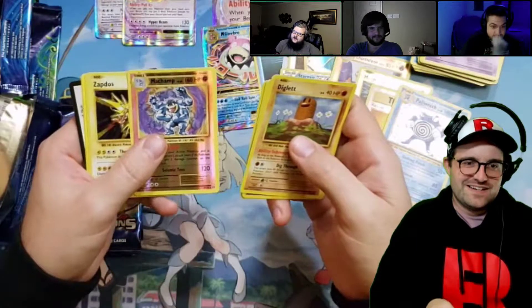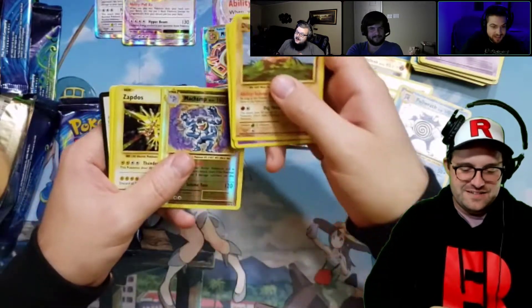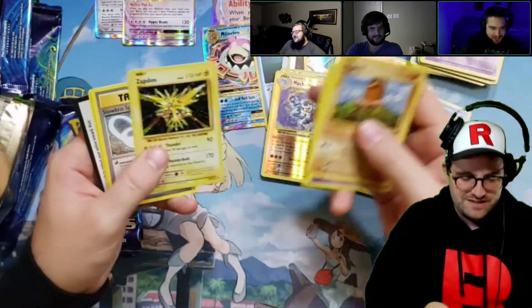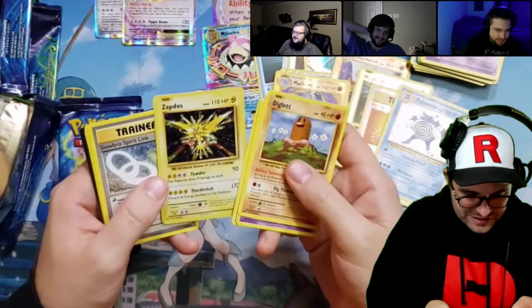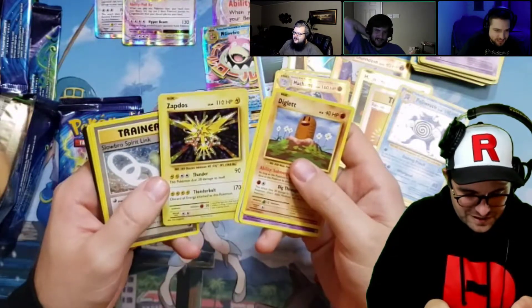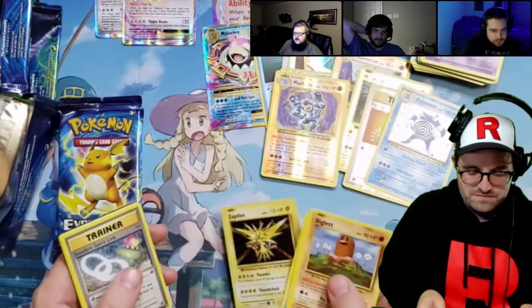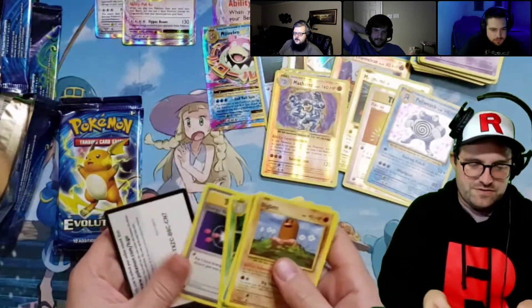Zapdos foily! Do you have Zapdos yet? I have both of those. So they're both for me then. He's actually got a little bit of holo bleed. I don't know if it'll show — let me go through the rest.